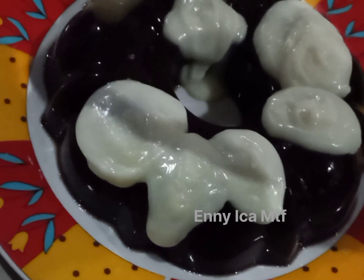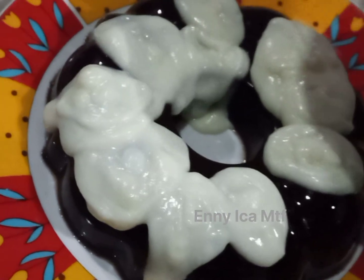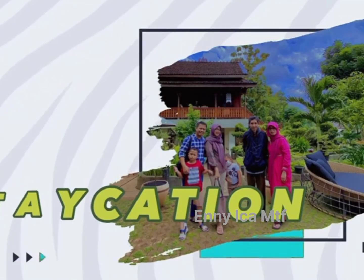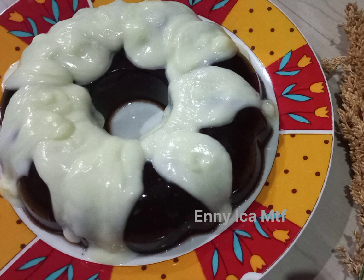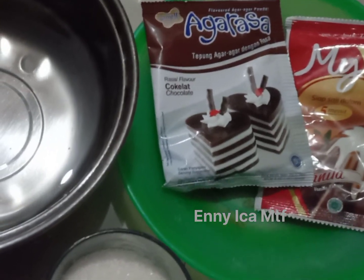Hi, everybody. Assalamualaikum. Kali ini kita mau bikin puding dengan vla ya. Untuk bahannya aku pakai agar rasa.